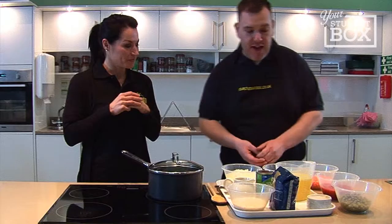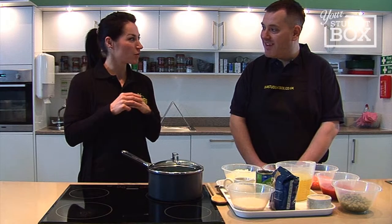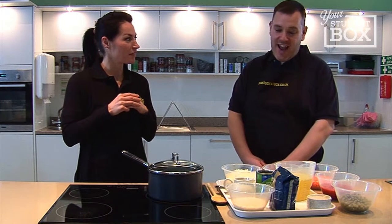We've also got our audience with us again, so hi guys, thanks for coming. When I say risotto, what would you say springs to your mind? Probably hard work - that springs to a lot of people's minds, doesn't it? Yeah, I think it does.